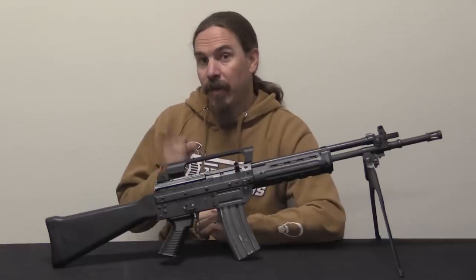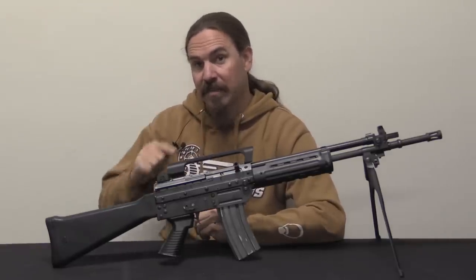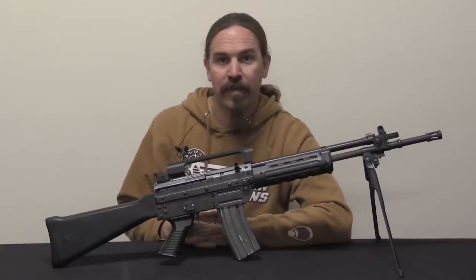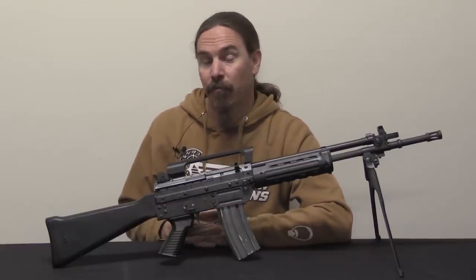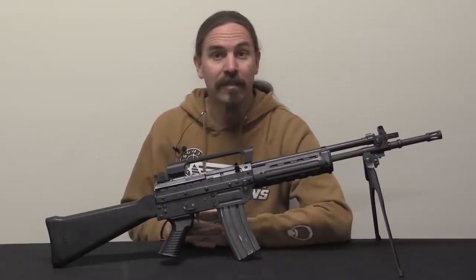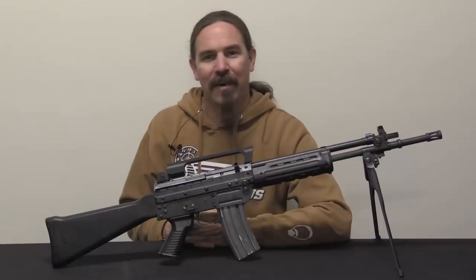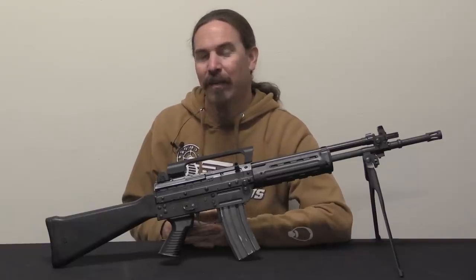This coming weekend I'm going to use this rifle along with the Bernardelli P018S we looked at in our previous video, using both in a two-gun match to see how the Italians do in the desert on the clock. Stick around for that video — it should be a lot of fun.